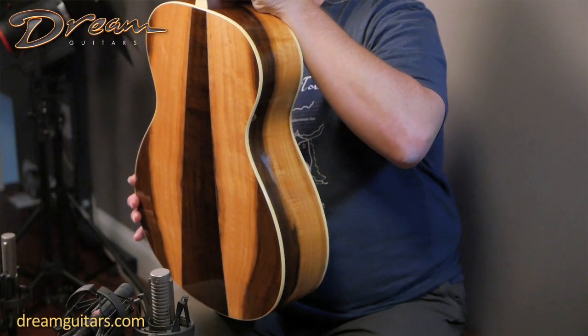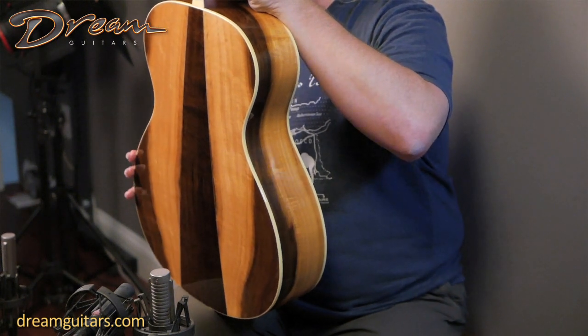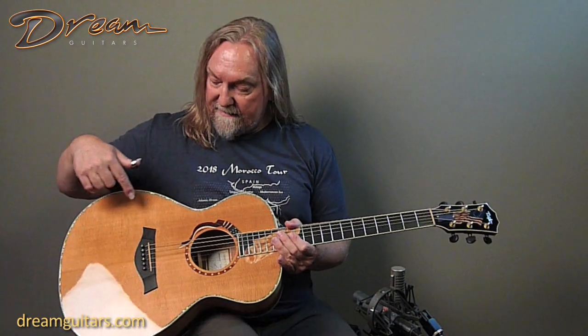Very beautiful wood with lots of different color, as you can see. This one has a three-piece back and beautiful sides as well. Tulip poplar is not really known as a guitar wood, but it works well on this guitar — it's a little bit softer and sweeter in sound, but it definitely works.